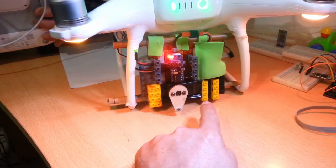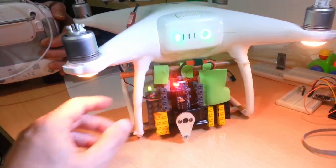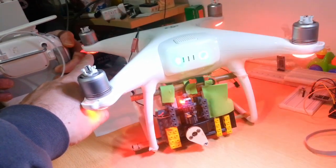You noticed that it went open — the green LED here is turned on and the light here is off. Can you switch it on again? Excellent, thanks!